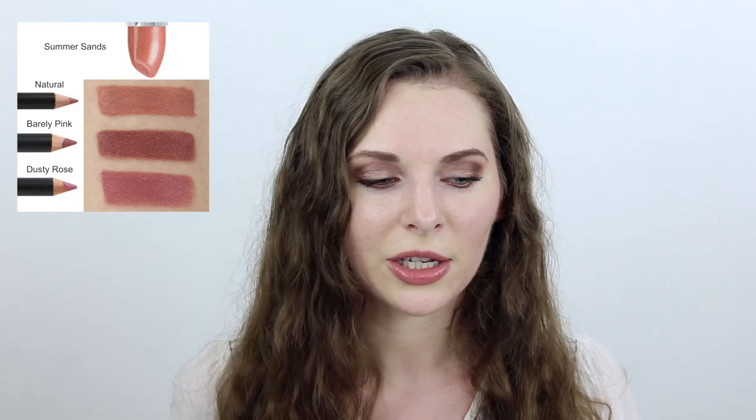The Dusty Rose lip pencil paired with the Summer Sands lipstick just creates the most beautiful nude-y pink lip, which I am absolutely loving. I really want to encourage you to try this combo out, or even try Summer Sands with the other lip liners, because each liner is going to create a little bit of a different look and it's just really fun to mix and play with colors. Anyway, I hope you enjoyed this video and thank you so much for watching. Take care. Bye!